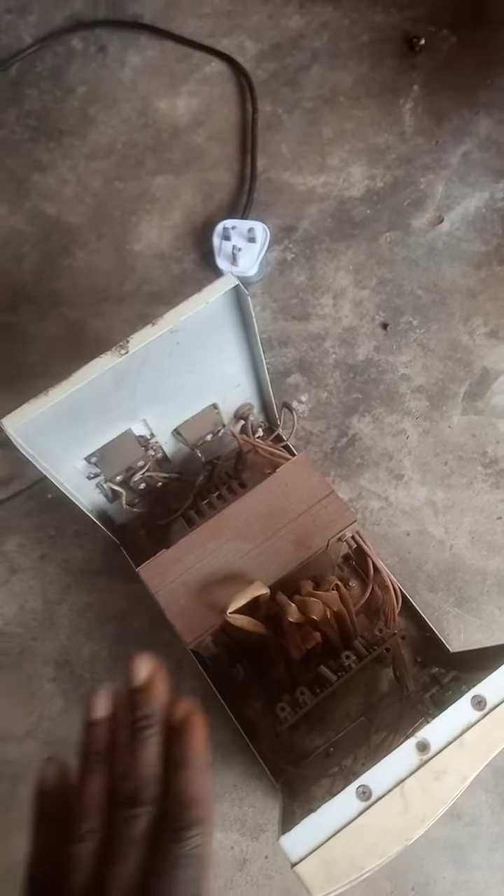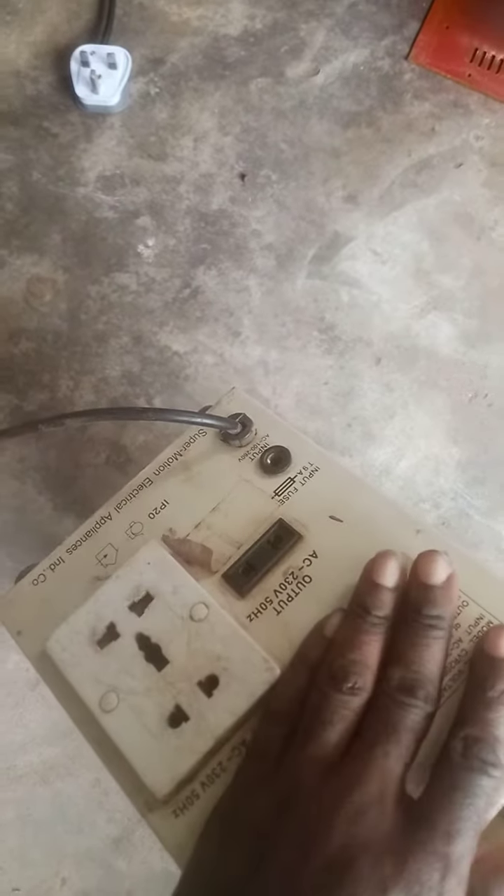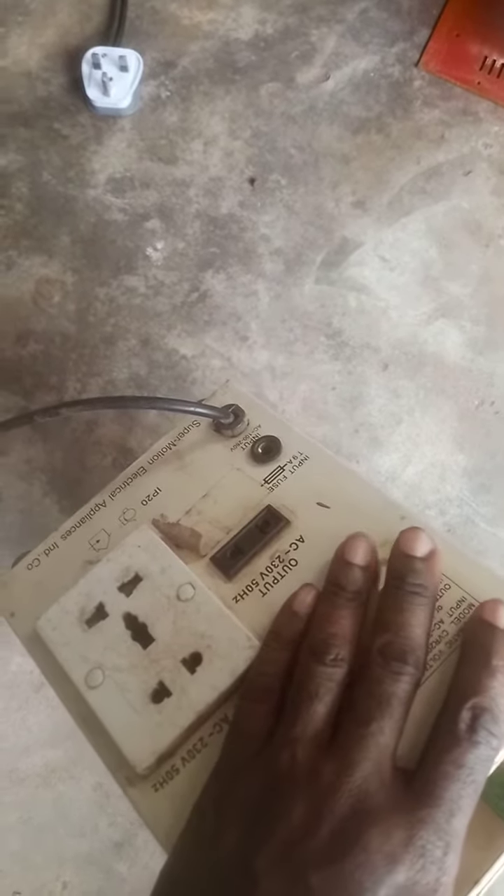So if your transformer is not working, if it's totally not working, first of all check the fuse. This is where the fuse is. Open the fuse and check whether the fuse is okay, because once anything happens to a stabilizer it will first of all go to the fuse.